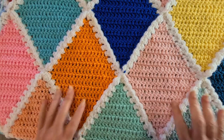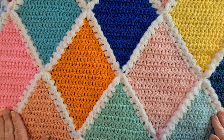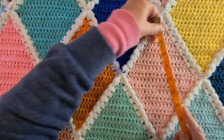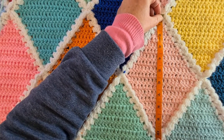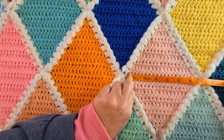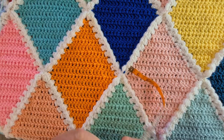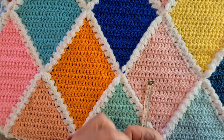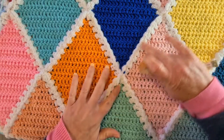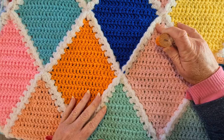This blanket is massive — 92 diamonds, and they are a 10-inch diamond, a little bit over 10 inches, maybe 10 and a half by about six and a half inches. It is a queen size bed blanket and I made it for my daughter. It isn't quite finished because I've left one of these joins to show you on video, and I still need to complete the border.